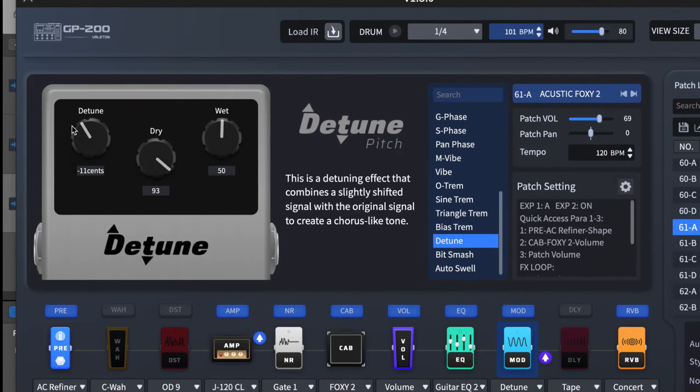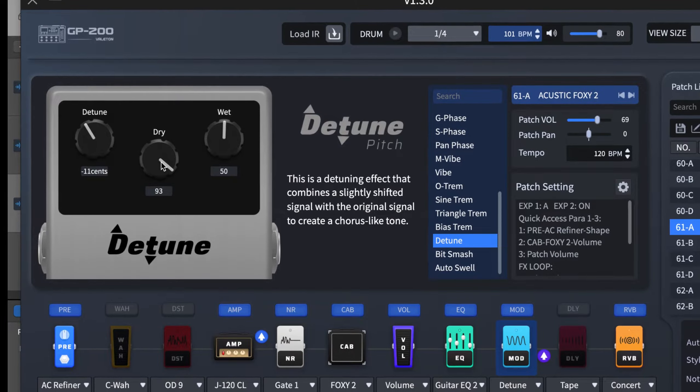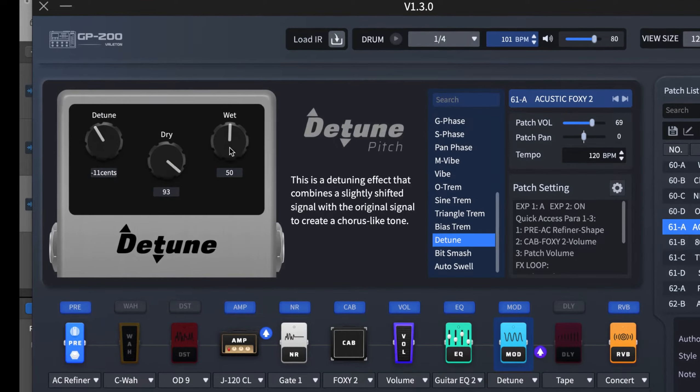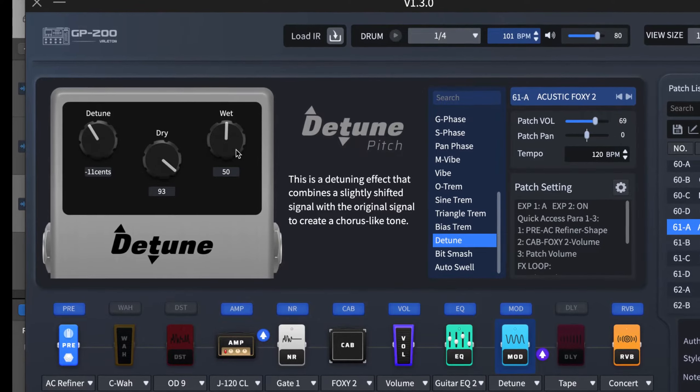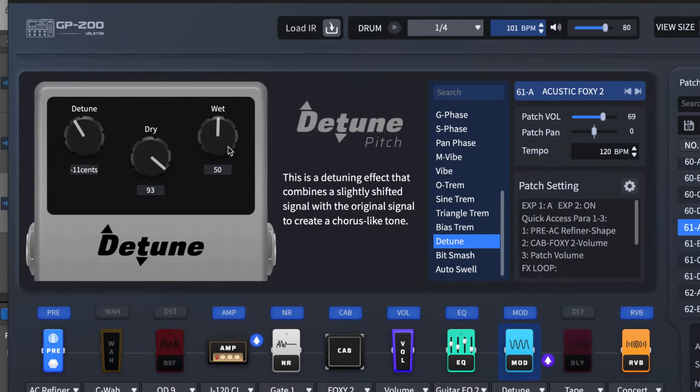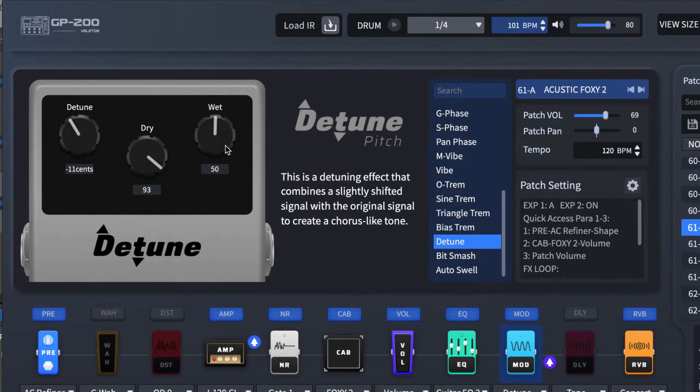The dry controls the dry signal that is passing without any other effect added. The wet controls the amount of detune to add to the dry signal, so think of the wet as the mix or the detune level.